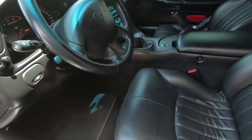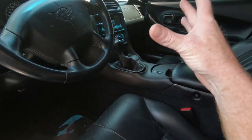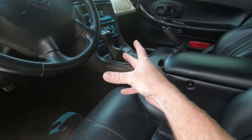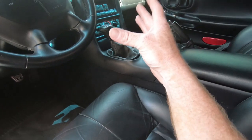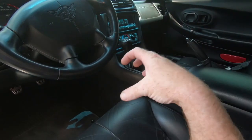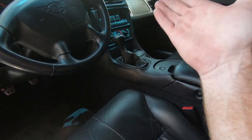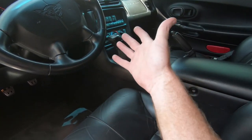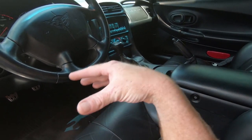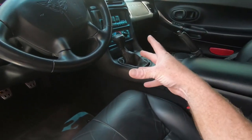Today we are going to put a C6 shifter in my C5. It does shorten the shifts a little bit, but the biggest thing is the shift knob. The shift knob in a C5 is not only ugly, but it feels weird because it's square-shaped — it's not hard to hold on to, but it just doesn't feel comfortable. I bought a C6 shifter used. You can find these things all over, or you can buy a new one — I'll link both down below.